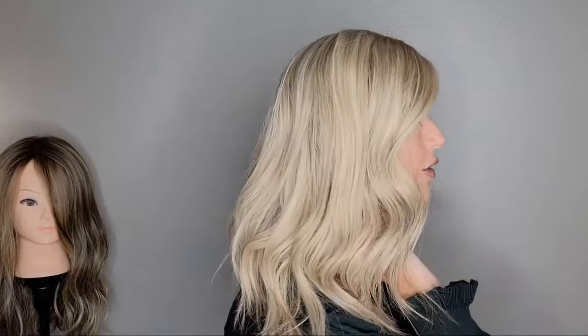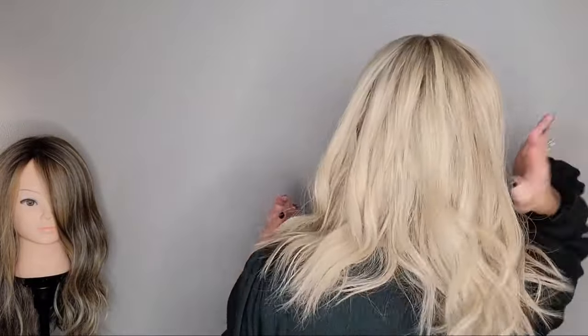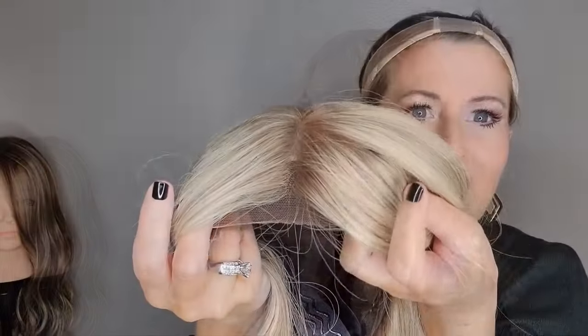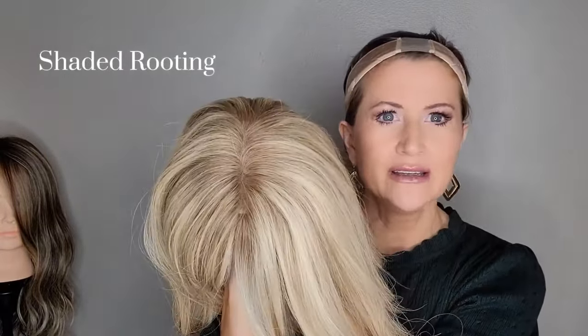Here's the front of Georgia in that beautiful Vanilla Butter Blonde, and here is the left side. There's the back — you can get a good look at that. And the right side — you can see that lace front there and the very, very subtle rooting on this one.